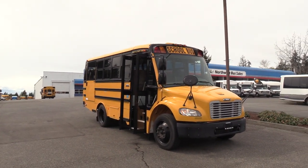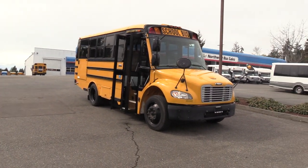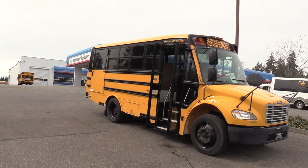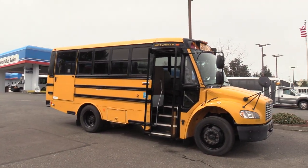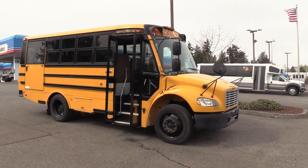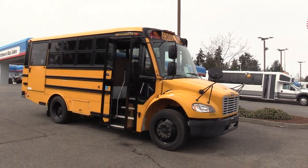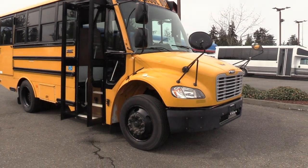Good afternoon everyone. My name is Jack and I'm with Northwest Bus Sales. Today I'm going to be showing you a 2008 Thomas Safety Liner C2. As you can tell, this is a short school bus — a nice shorty school bus. Bumper to bumper, 25 feet 7 inches. This thing has a tiny wheelbase; it can even make the U-turn to get into our yard. These things are a blast to drive. Thomas C2 — I'm excited to show it to you. Let's check it out.